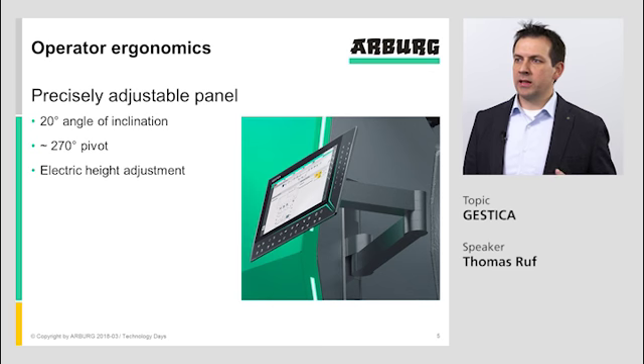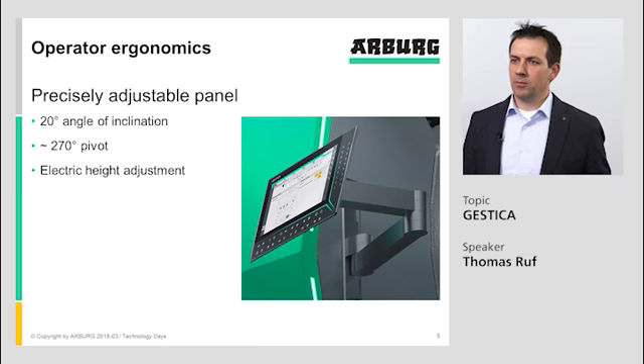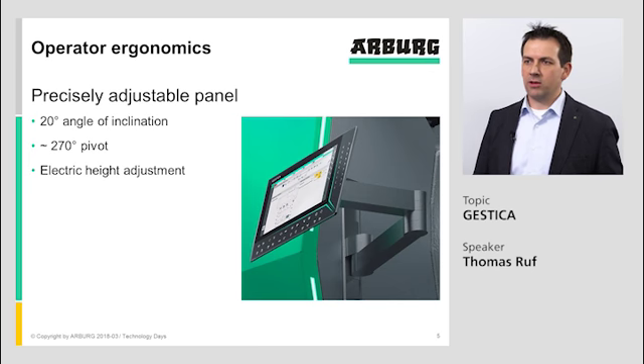The panel is precisely adjustable. It has a 20 degree angle of inclination so that you can have a rectangular view on the screen. You also have a good position to reach the keys, the slider, and so on — without having a too high or too low arm position, which makes the operator tired if they work too long at the controller.